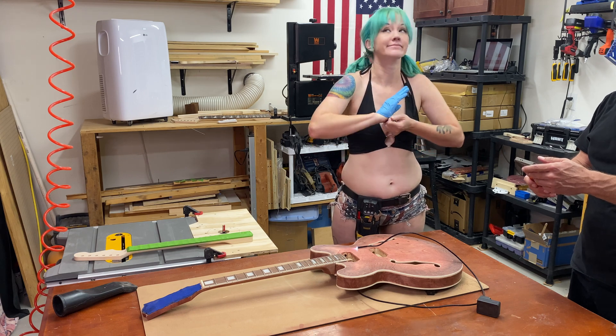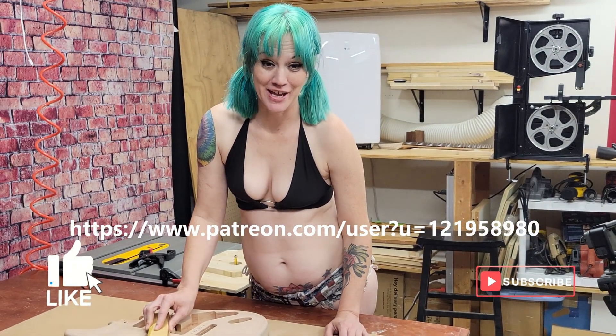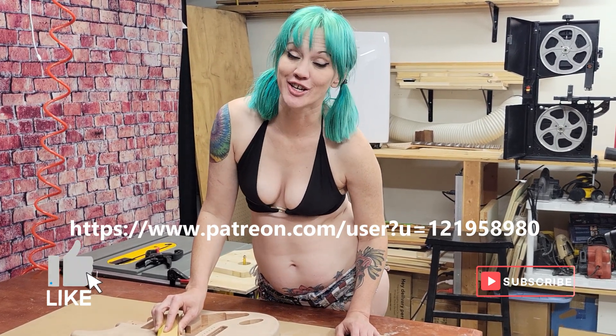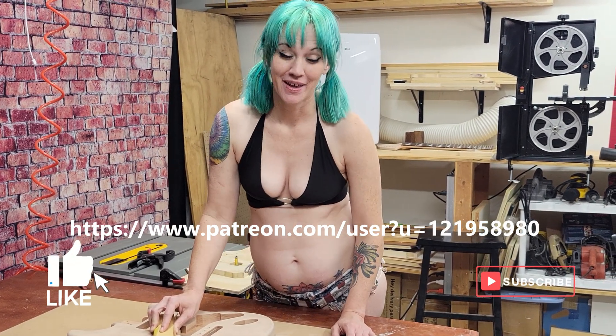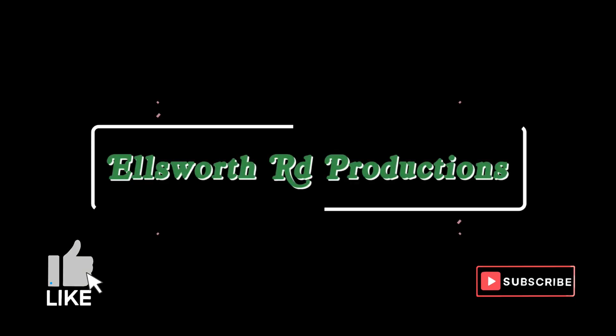Be sure to head over to our Patreon page to check out bloopers and more content that we could not put on YouTube, and like and subscribe.